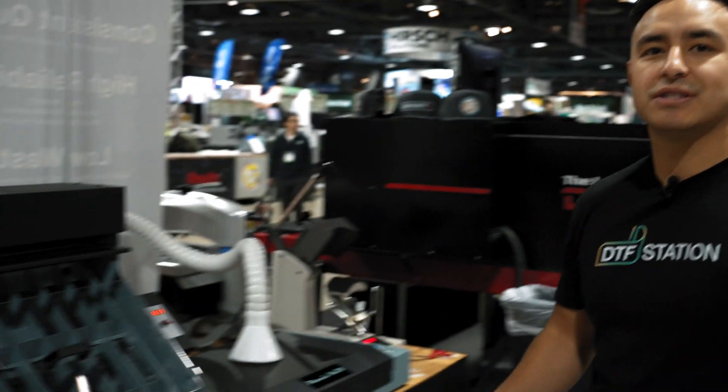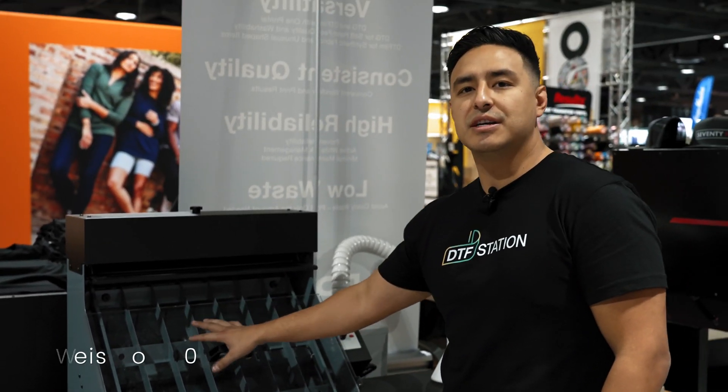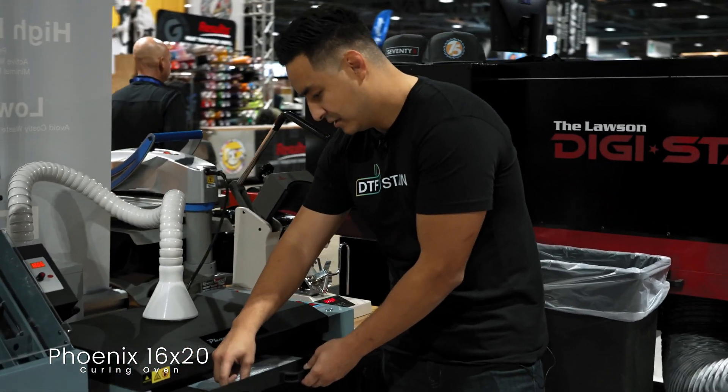We have our DTF Station products in the Epson booth. We are super excited. We have our Seismo S20 and our Phoenix 16x20 curing oven. A transfer just came out — let's check it out. It's a little warm, but if you can look, perfectly cured every time.